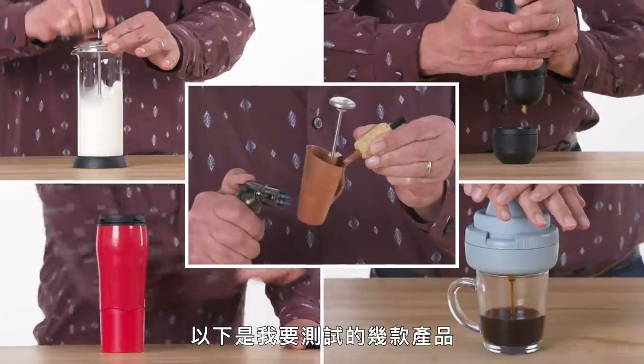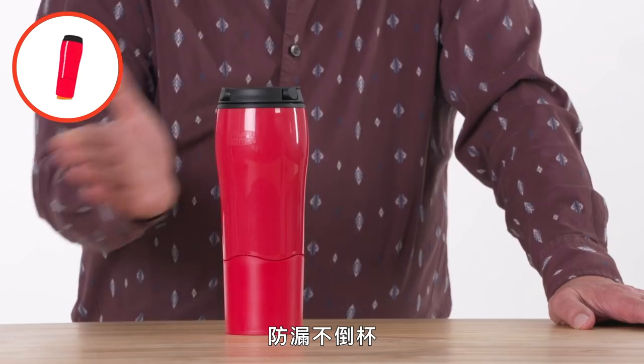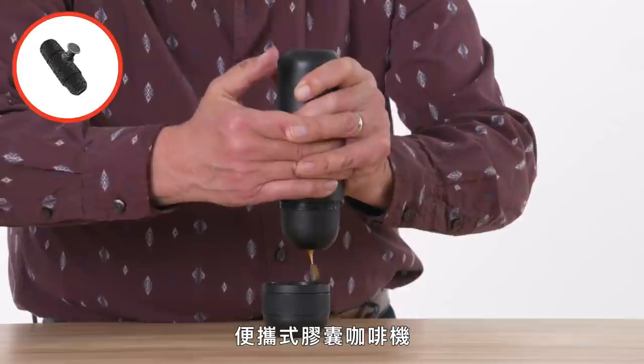These are the products I'm going to test: Collapsible Coffee Press, Ripe Coffee Brew Pipe, Unspillable Mighty Mug, Milk Frothmaster, and Mini-presso Espresso Machine.